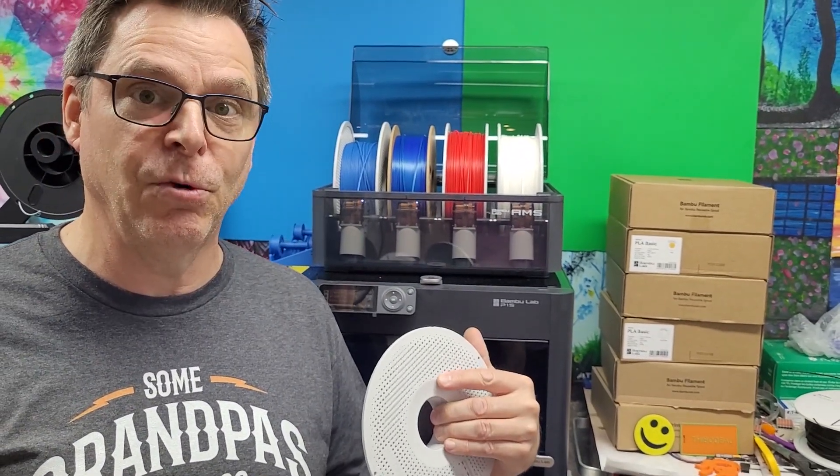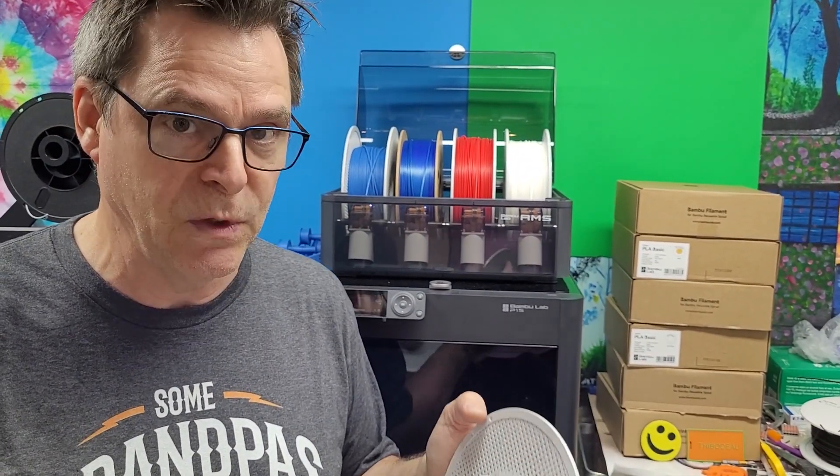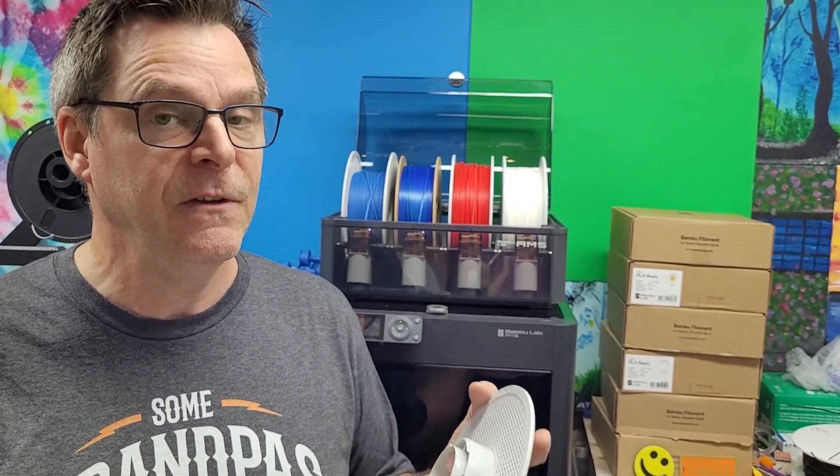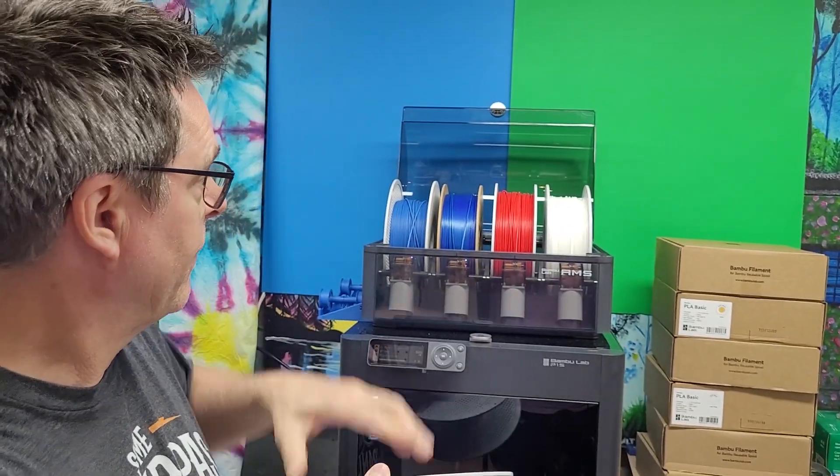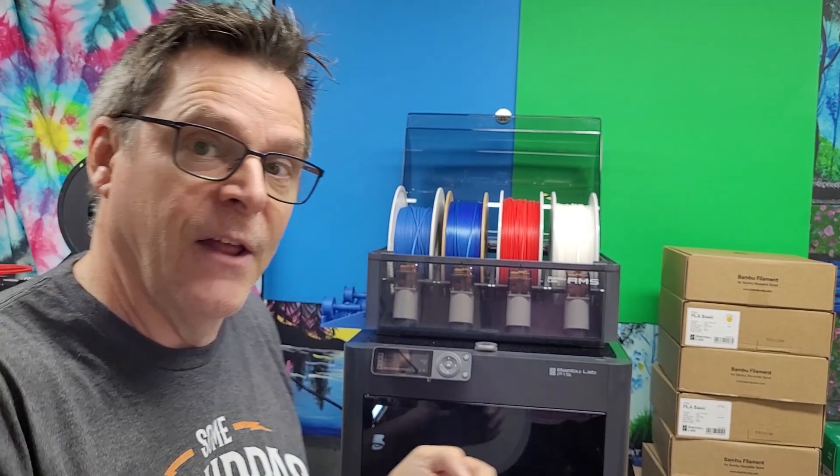I'm going to keep giving updates on my progress. This was my third week with it and I've done a lot of printing. I actually have a solution to loading filament from cardboard reels, and that'll be my next video. If you like, please subscribe and come back — I'll share as I'm learning.